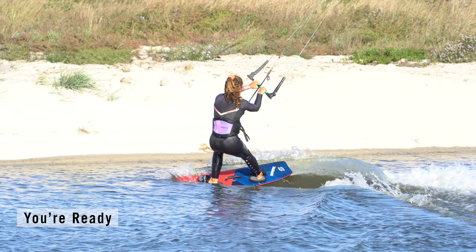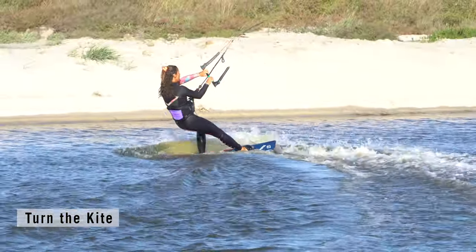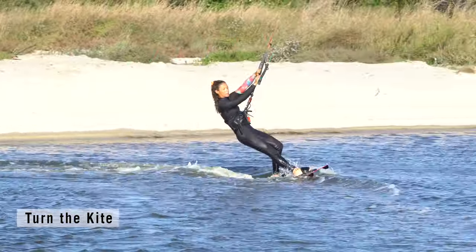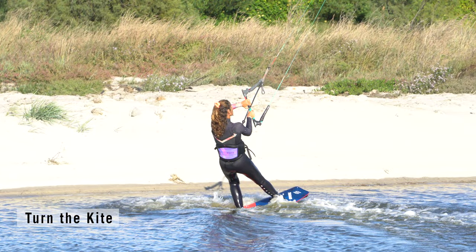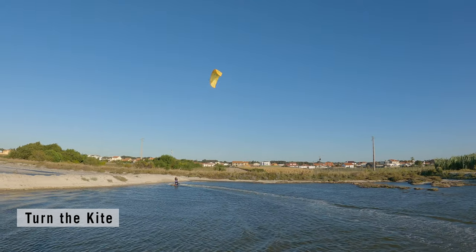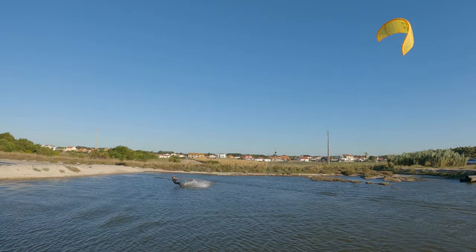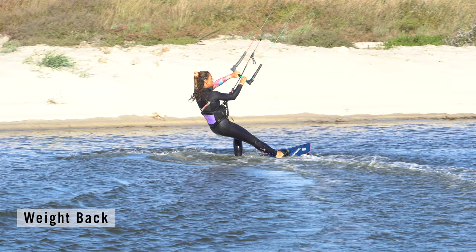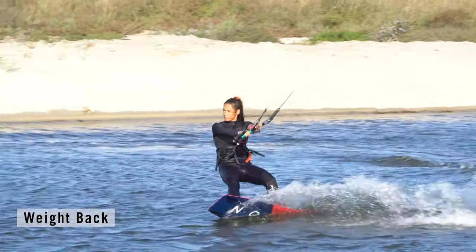Time to move the kite. Your aim is to generate enough power to pull you back the other way — you need tension in the lines, so pull the bar in a little. Turn the kite with a pull and push, then level the bar as you steer the kite. It will move up supporting you, and then across, generating power. Keep your leg bent with weight over your new back foot to resist the pull from the kite. Turn your head and follow the kite out of the transition until you're back on an edge.